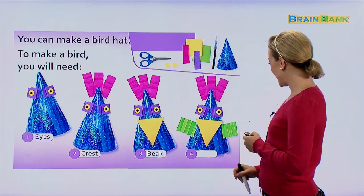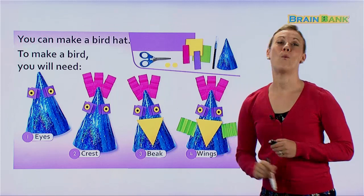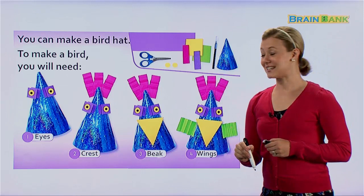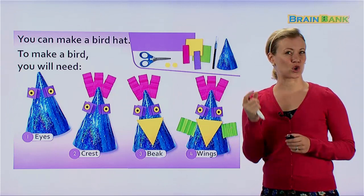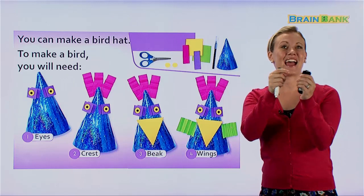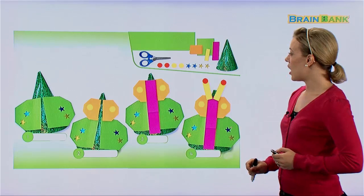The beak is made with the yellow sticky note. And finally, the wings — it looks like they made these wings with the green sticky note. For the wings and for the crest, they folded the paper. See how the paper looks wavy or crinkly? That is because we must fold the paper first and then open it back up again.